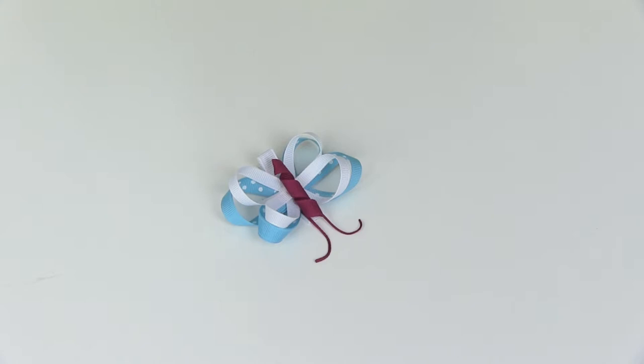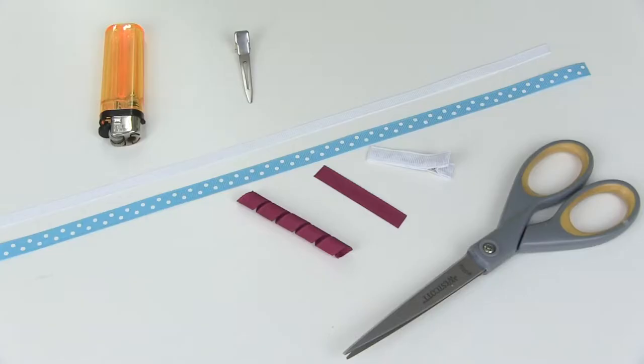Welcome to Bitty Bum Boutique TV. Today I'm going to be showing you how to make this really cute butterfly ribbon sculpture hair clip. I've done this video before but the quality wasn't as good, so now that I have new equipment I'll be redoing some of my most popular videos. If there's one you'd like to see in better quality, don't forget to comment and let me know.